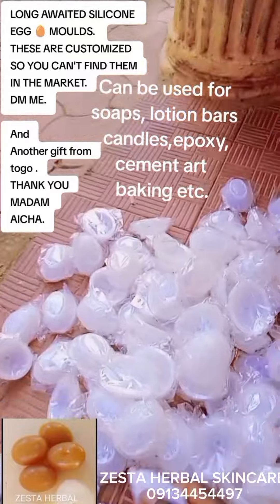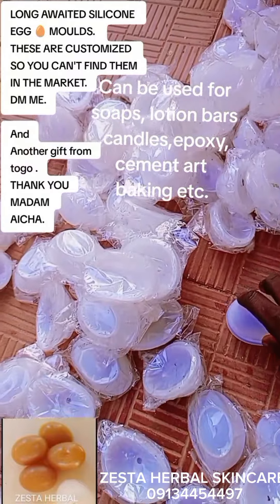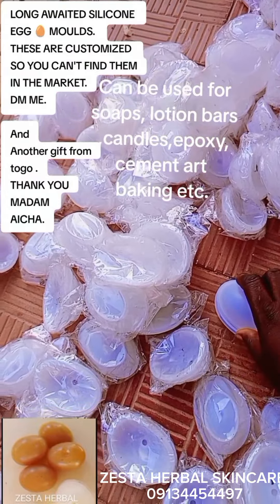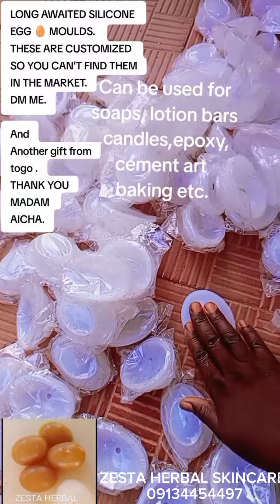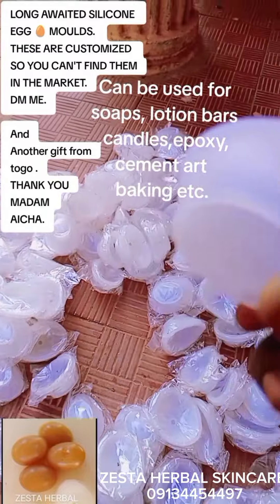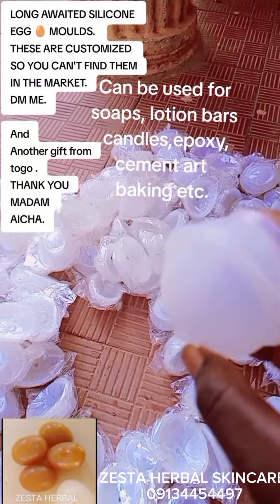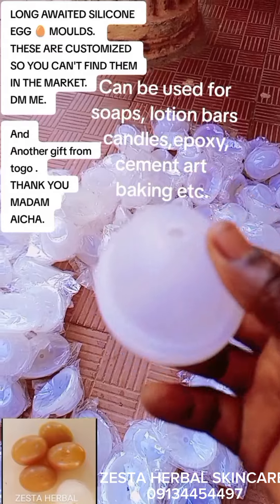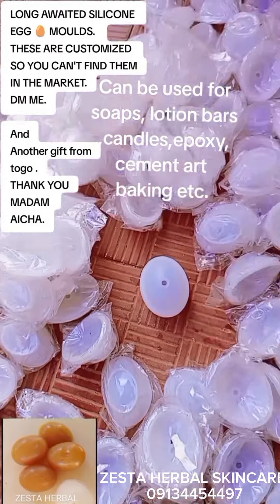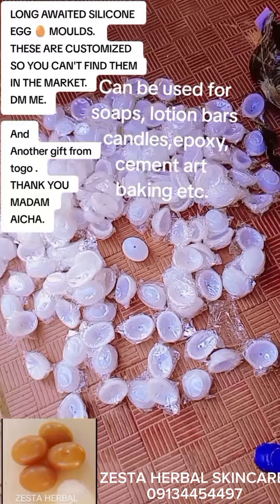You will not have a problem with forming. You just cover it, and even if you pour water inside, it won't come out. Whether it's candle wax, epoxy designs, or white cement designs — this will give you a beautiful round shape. You can design it to be transparent, marble design, however you want it.